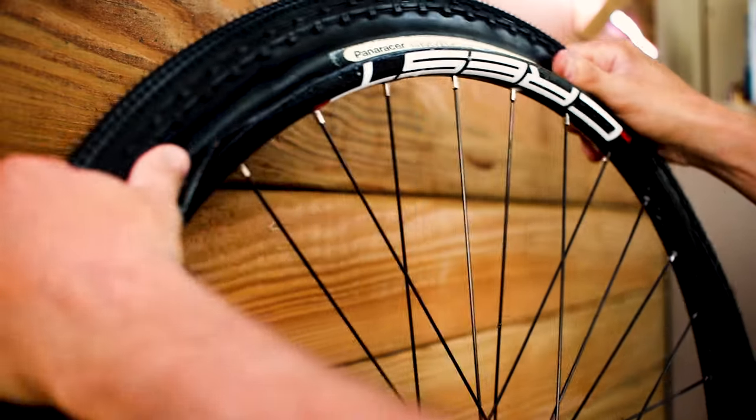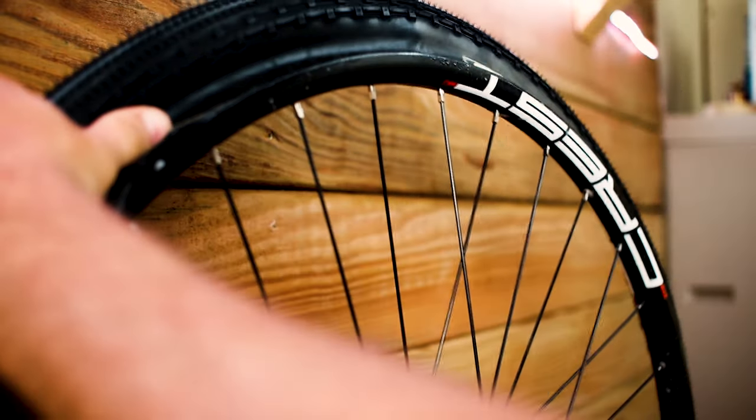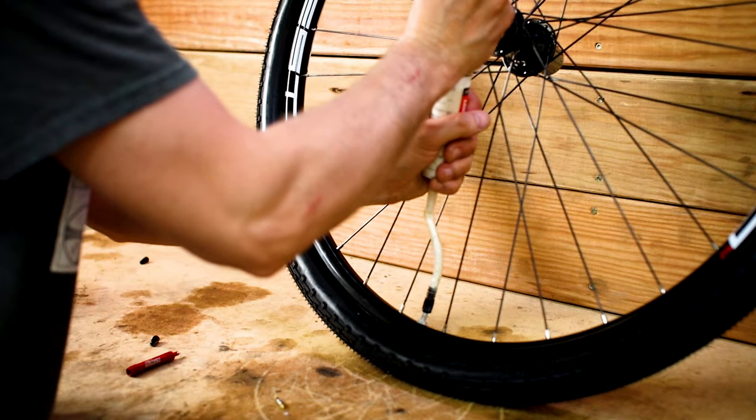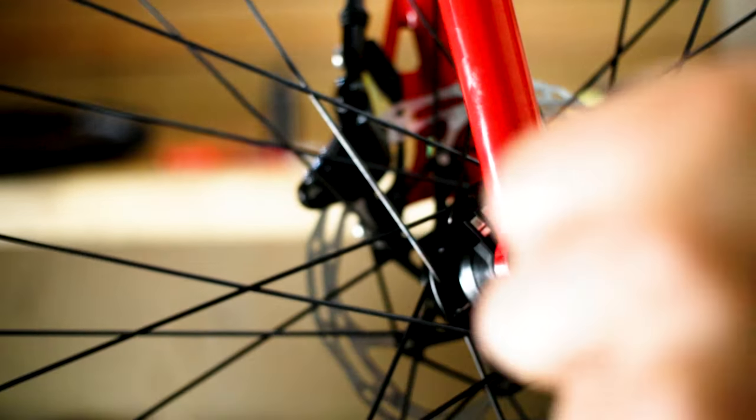I went a bit crazy and fitted a set of 50mm Panaracer Gravel Kings. With their stiff sidewall, these were by far the hardest to install tubeless. But with a little bit of patience and the help of my air compressor, I got them installed. I heard a lot of good things about the gravel and pavement versatility of the Gravel Kings and I'm looking forward to using them.